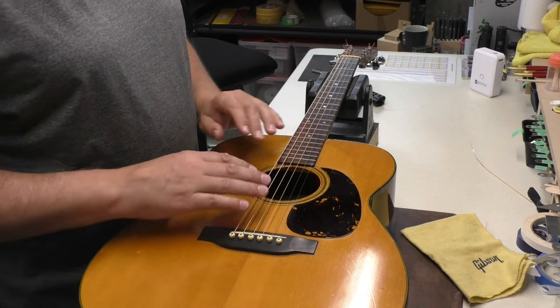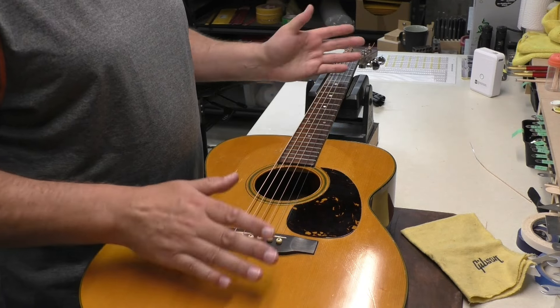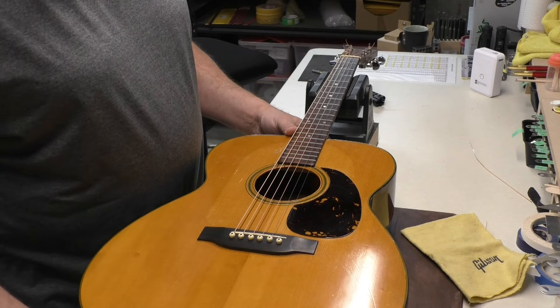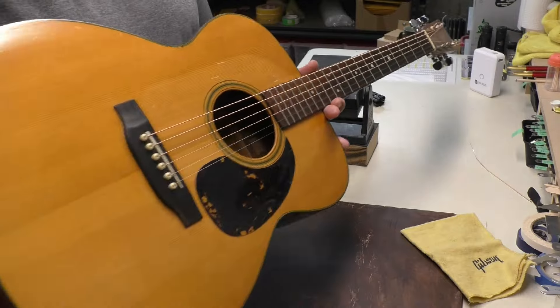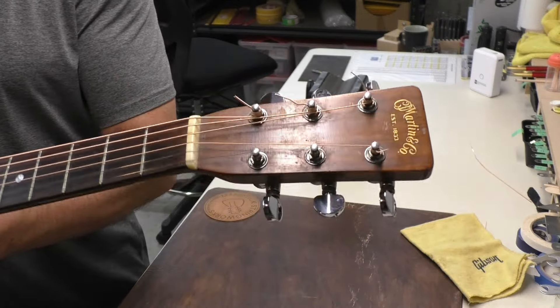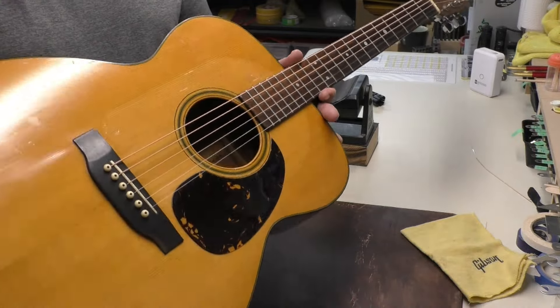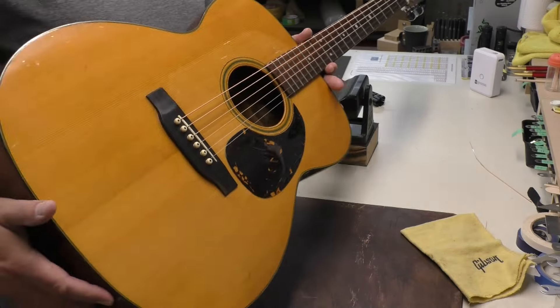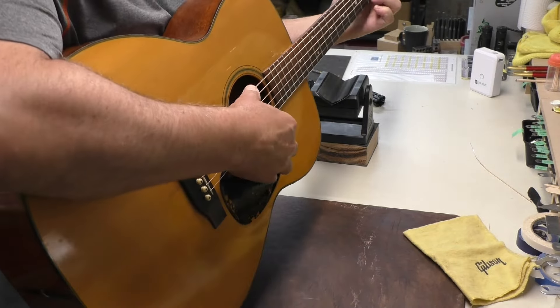That's pretty much what I'm going to do to this guitar — really just a string change, check it out, found a couple of issues. 1947 Martin, 77-year-old guitar, Triple 018 is the model. It's in pretty good shape. Want to hear it? Let's listen to it.